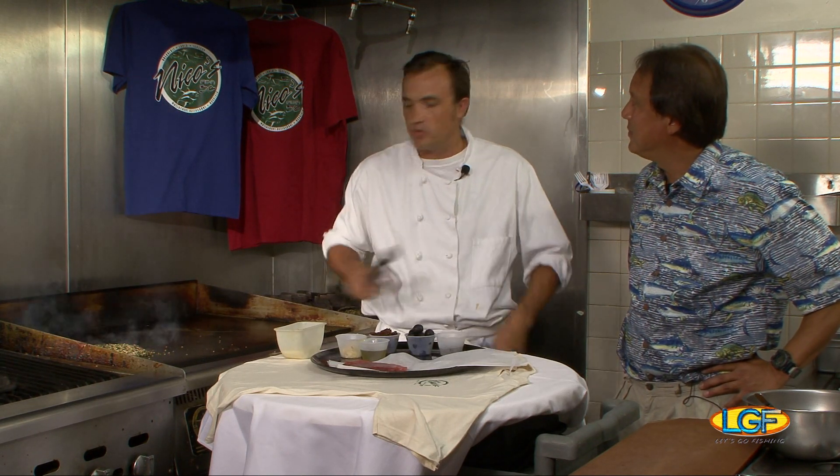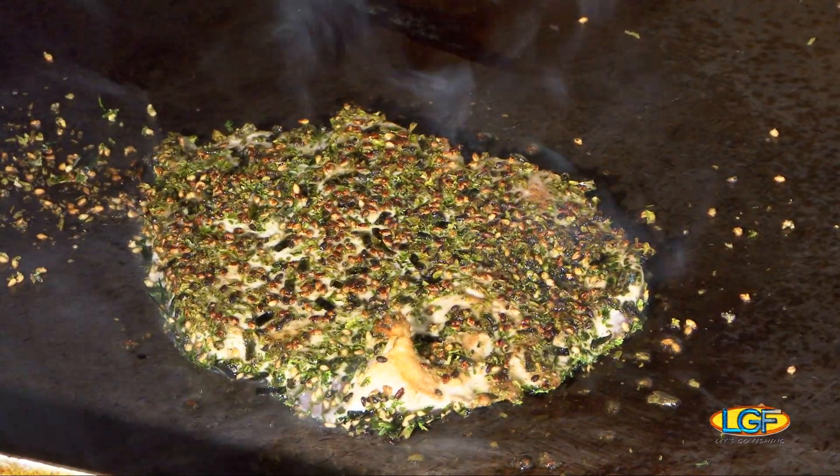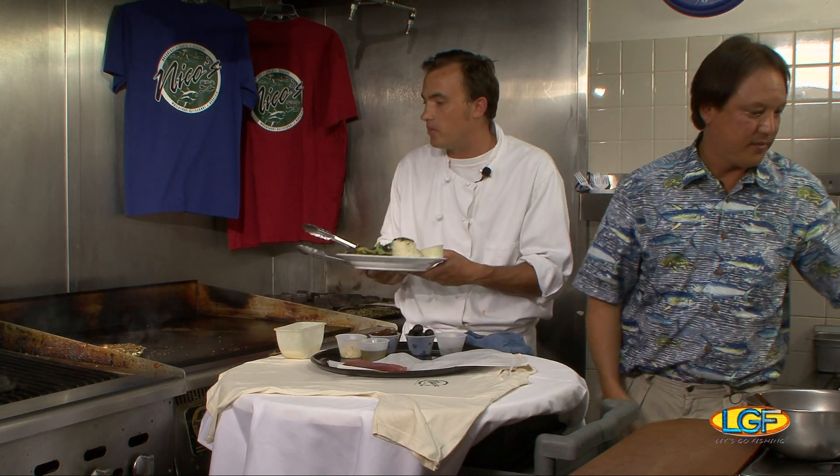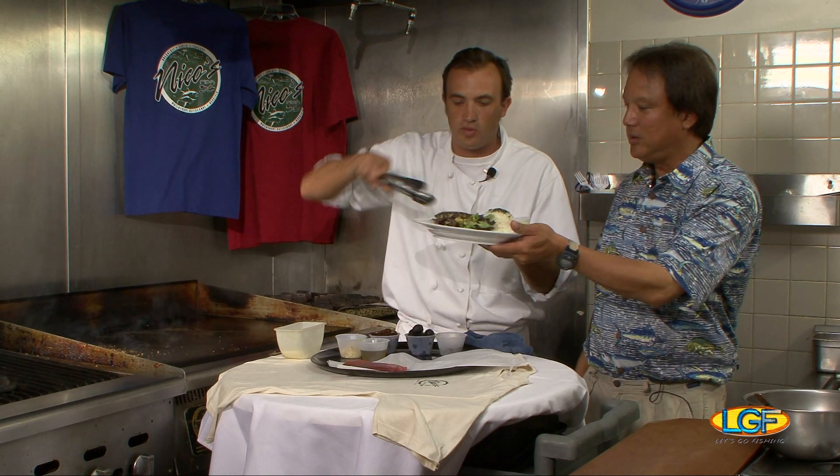We do a lot of seasonal fish. Right now marlin is seasonal, so we use a lot of marlin on the menu. When it's in season, it's open on the menu. What you want is a quick sear on a hot pan or hot flat top, and all we're going to do is serve it.